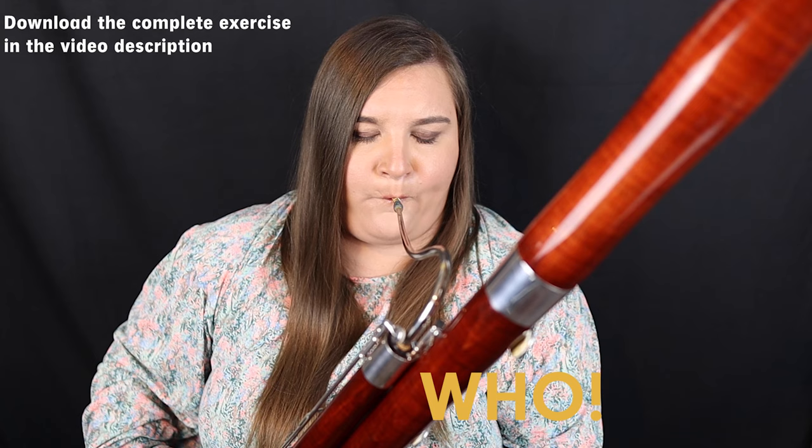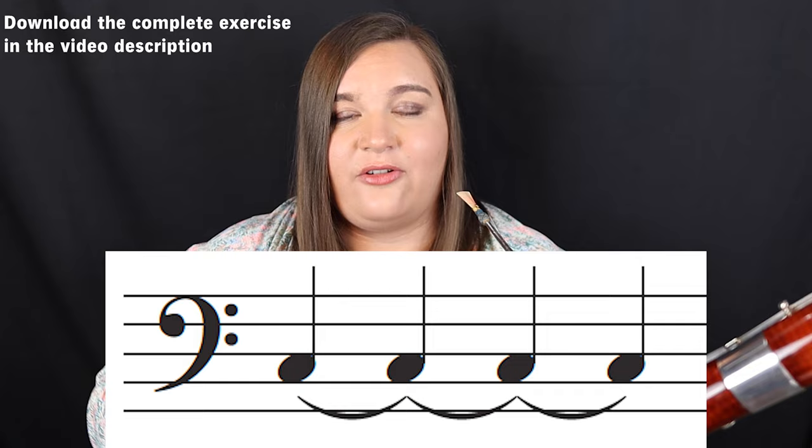Pick a comfortable note for you somewhere in the middle register of the bassoon. You'll want to put a metronome on at 60 and you'll play four HU's in a row on whatever note that you pick, right exactly with the metronome. So you just played quarter notes with this exercise. Now let's play eighth notes with the metronome.